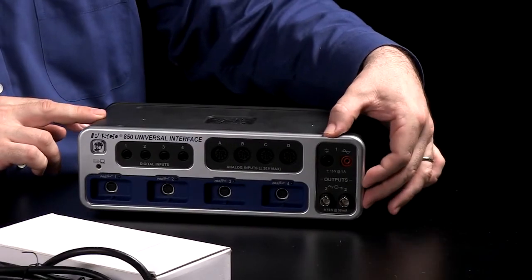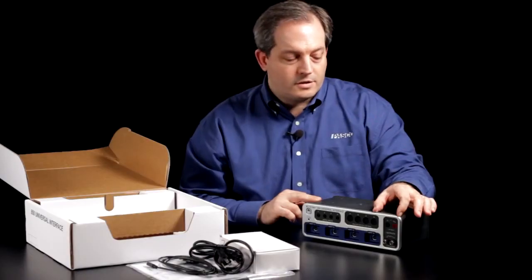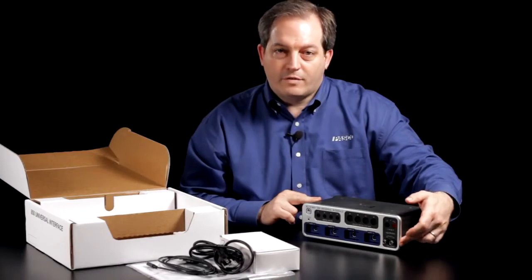And we have three different outputs: a power amplifier output on the top which can go up to 100,000 hertz with 15 watts of power, and two high-speed outputs down below up to 500,000 hertz.